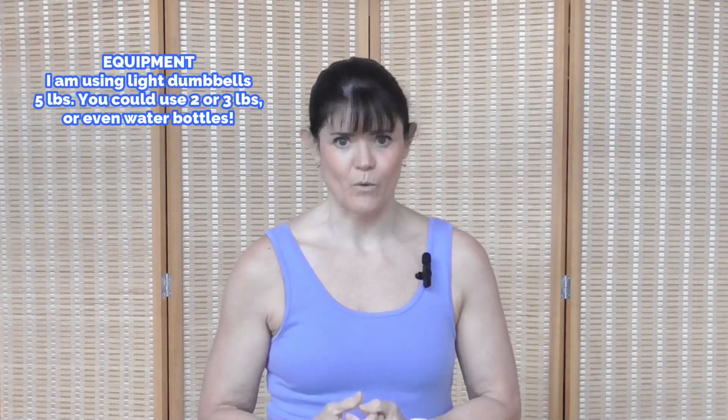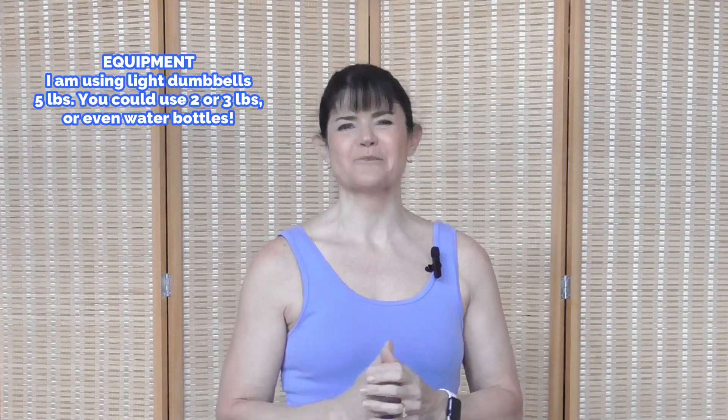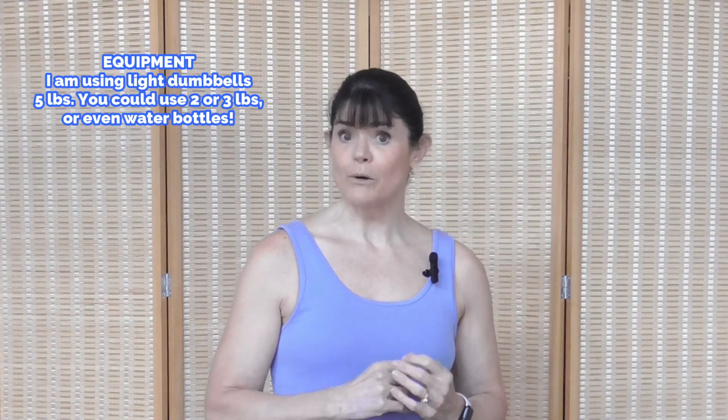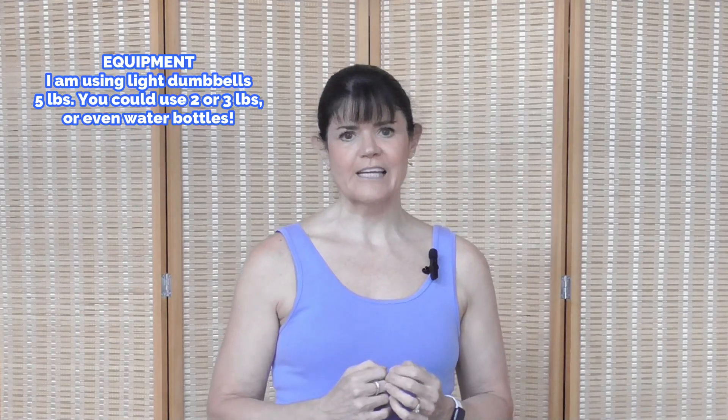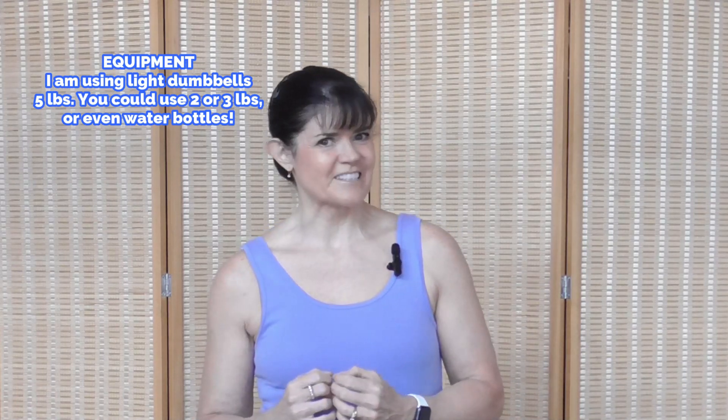I'm Rhoda. Welcome to my channel. Today's workout is a dumbbell hip workout. It's going to be low impact, so it's going to protect your joints. By using the dumbbells, we get your heart rate up into a fat-burning zone. Because we are using dumbbells, a lot of these moves are strength-related. You're going to build and tone lean muscle, so we're going to burn fat and tone lean muscle.